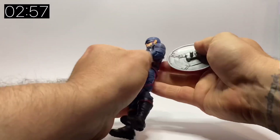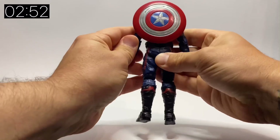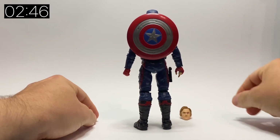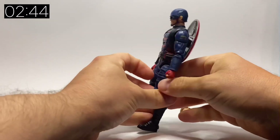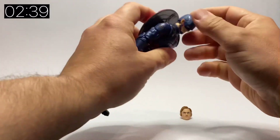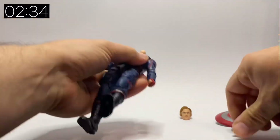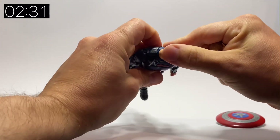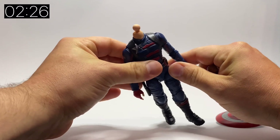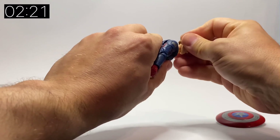The shield can just clip on — pop it on his back and there we go. It's about the right height, same as the Chris Evans figures, the original Captain America figures. The head pops off quite easily, and you've got the ball joint there, so there's obviously a lot more movement in the neck. That also allows for less of a gap when you're changing the heads.